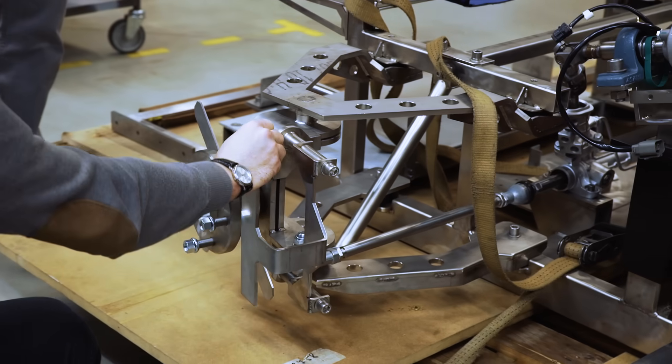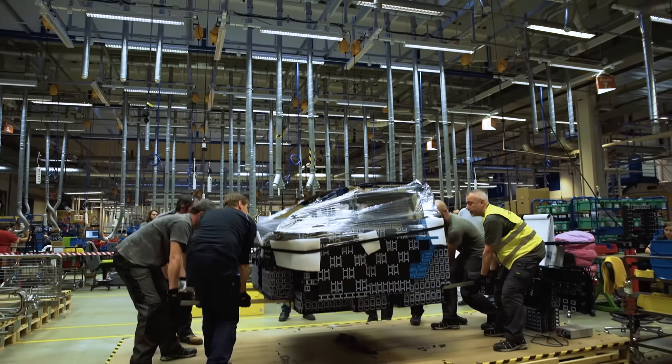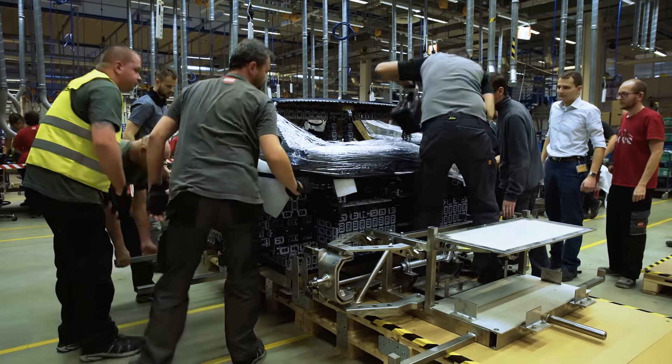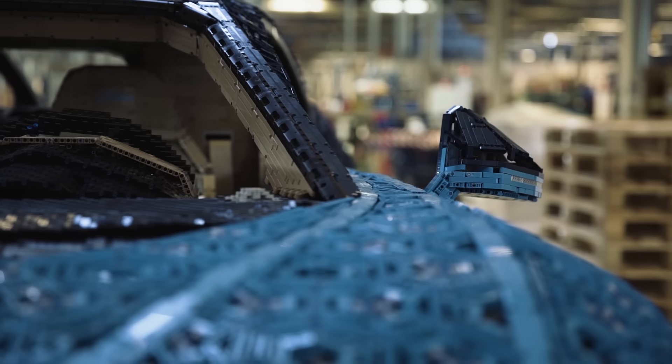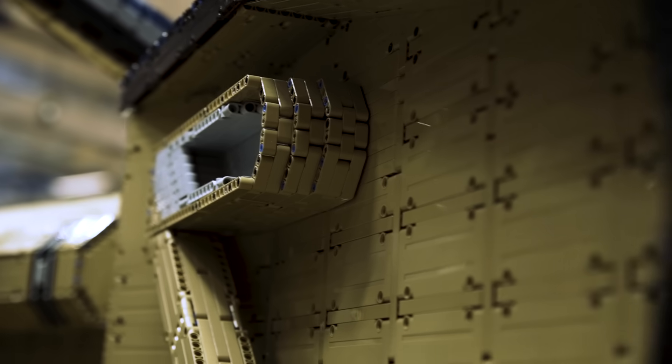We tried to minimize the construction as much as possible, not going with the classical chassis as all cars have. We tried to minimize everything and be more close to 'built for real.' That's the reason why, for example, we have the A-pillar, the rear wing, and door hinges made of LEGO Technic bricks.